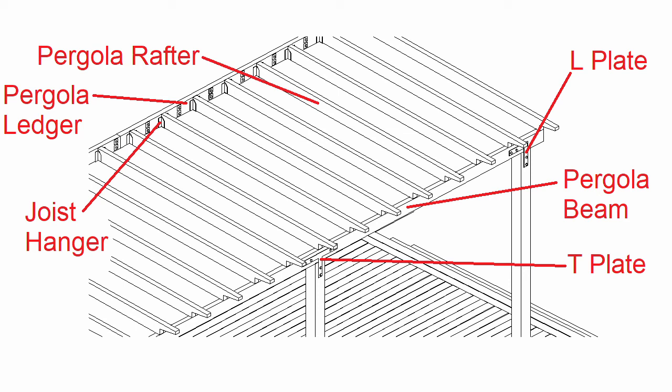For decks with a pergola there's a pergola beam, with T plates and L plates attaching the pergola beam to the post. There are also pergola rafters, joist hangers, and a ledger holding things together.